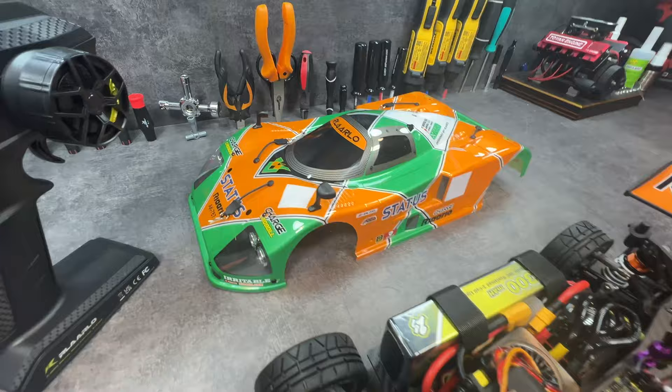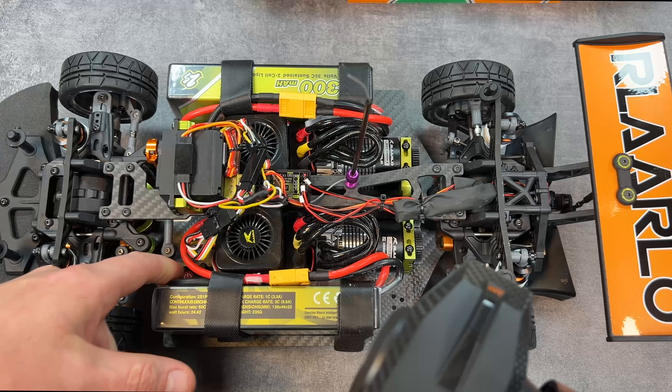So I built everything. This is of course the Rolaro 7872 motors, two ESCs, two batteries. This is obviously the carbon fiber version.